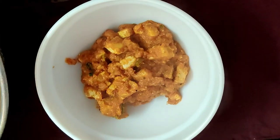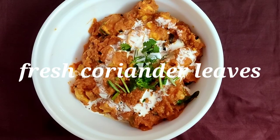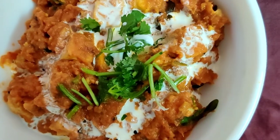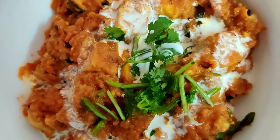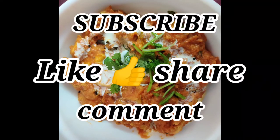Add a little fresh cream to the dish. It is easy, different, and tasty — egg chukka masala is ready! Serve with chapati, white rice, dough, or as a side dish. How did you like this recipe? Share your experience in the comments. If you like this video, please like, share, and subscribe to our channel. See you in the next video, till then take care.